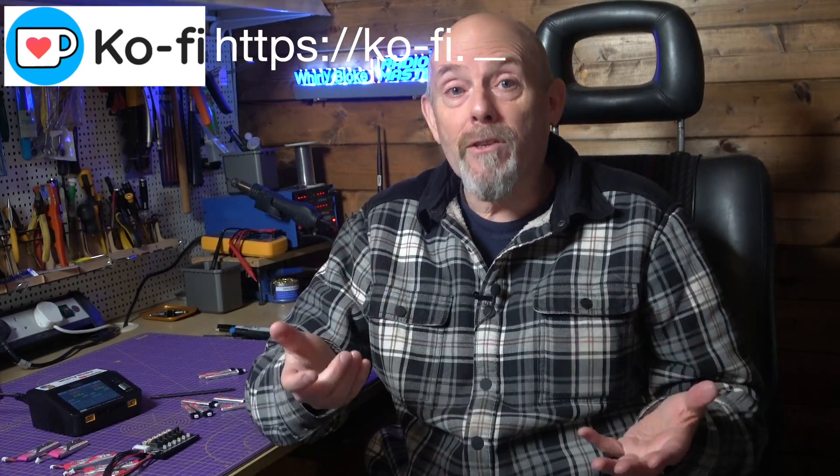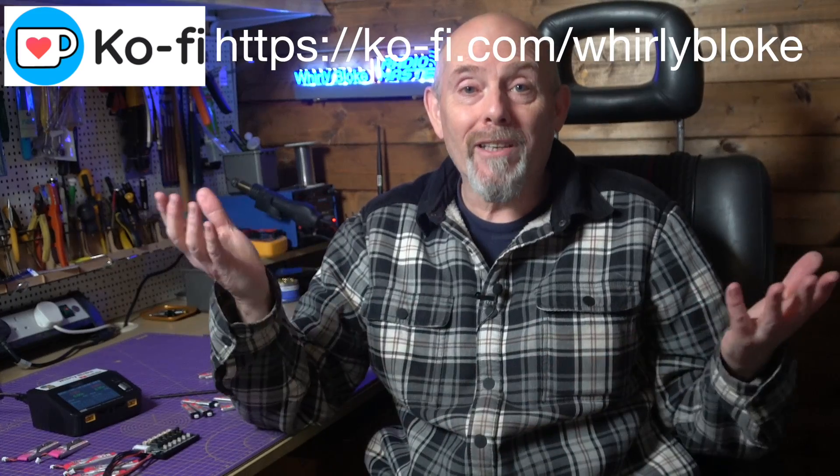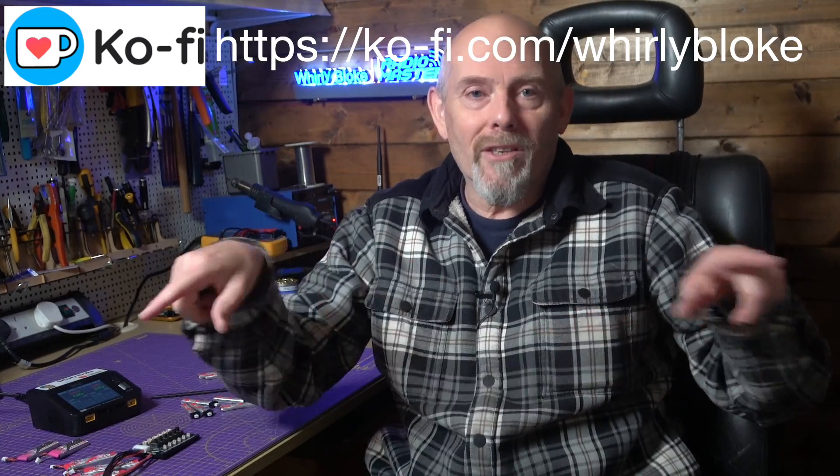As always, thanks for watching. If you found this helpful, maybe subscribe or buy me a coffee to support the channel. There are all the usual links in the description, and I'll see you next time.